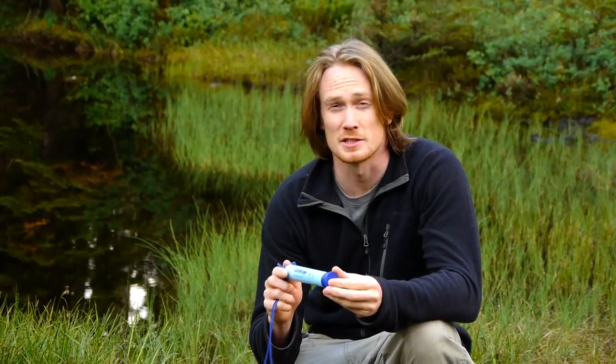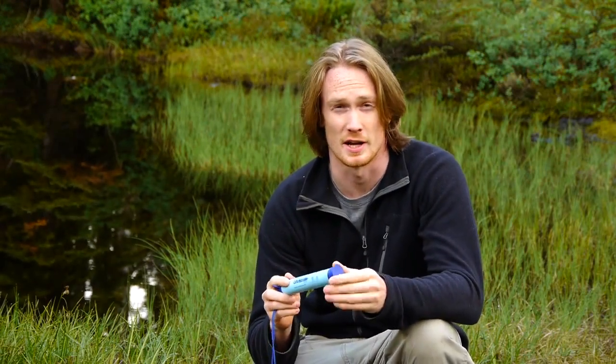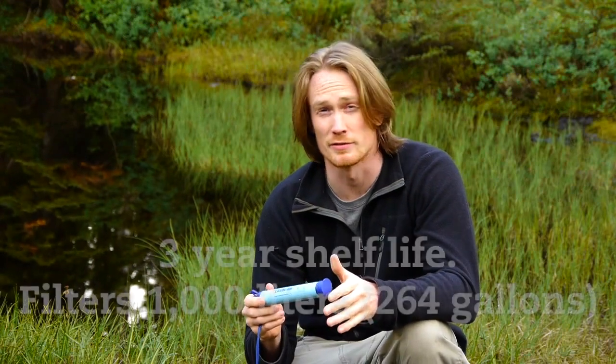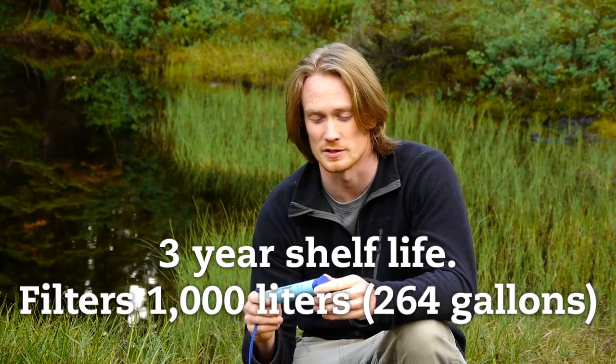Measuring 9 inches by 1 inch in diameter, the LifeStraw is incredibly durable. It's been tested in the harshest conditions in Africa and the Middle East since 2005 and it will withstand pretty much anything you throw at it. It has a shelf life of 3 years and will filter 1000 litres, which is 264 gallons of water.